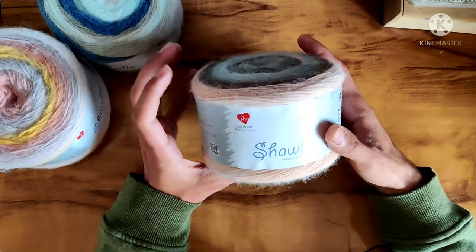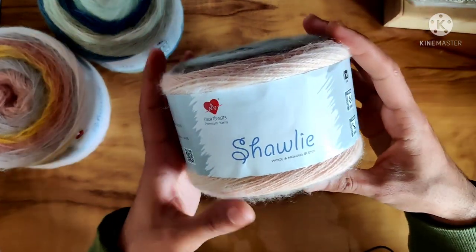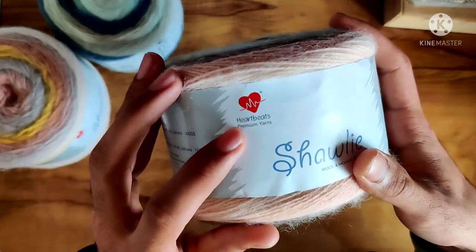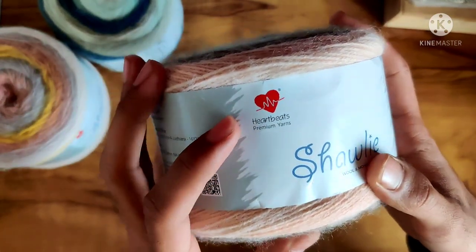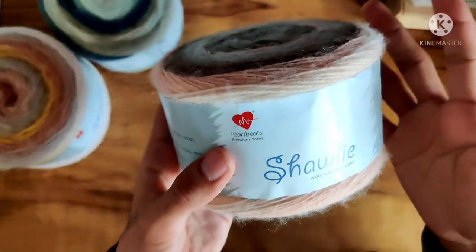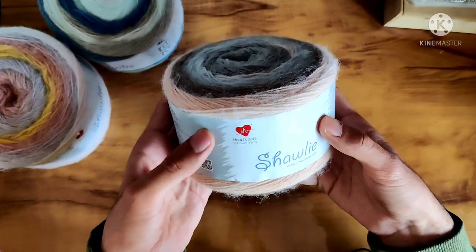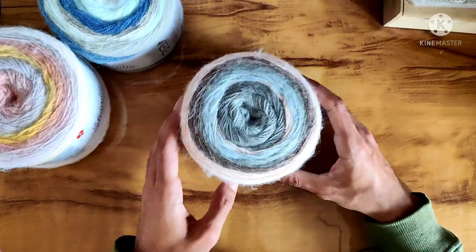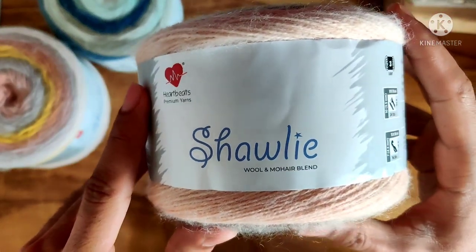Today we are doing a review of this beautiful yarn called Shawli. This is a yarn from an in-house brand of Ganga Akra Wolls — that is Heartbeats Yarns, which is a sub-brand of Ganga Akra Wolls for their premium line of yarns. This yarn is called Shawli and it says it's a wool and mohair blend.